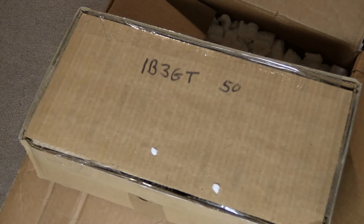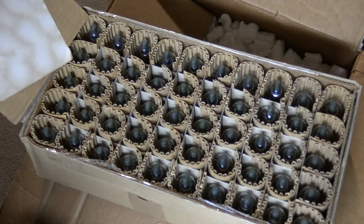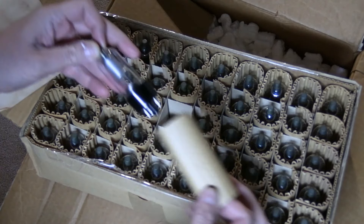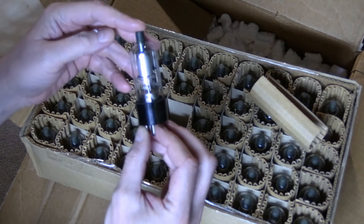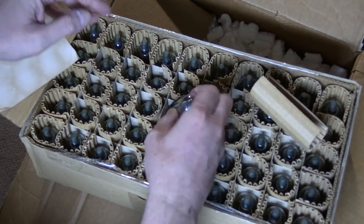I've never bought from this tube vendor before though, so I have no idea what I actually got — what brand they are, are they really new old stock, how have they aged? They're not individually boxed like I'm used to, but they do all appear identical. They're Russian — 1B3 GT, USSR. Okay, that I wasn't expecting.